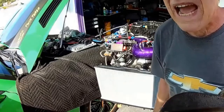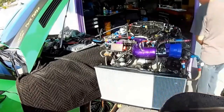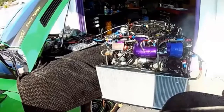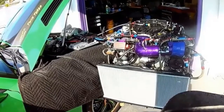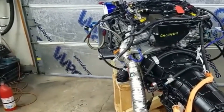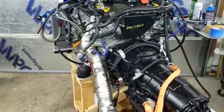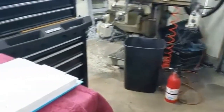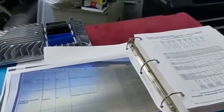We're going to get some data feedback first. We finished the test, took a break, rolled the engine transmission assembly back into the shop, and printed out some of the data. We'll go through this real quick.